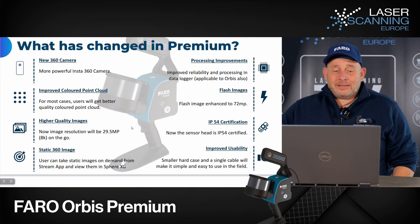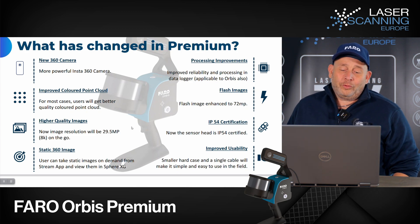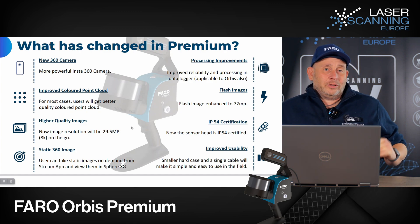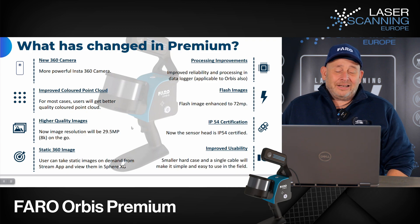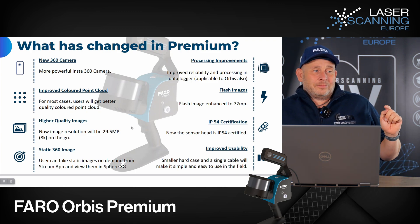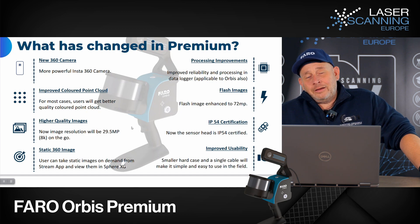What has changed in the Premium? You have a new 360 camera — a more powerful Insta360. Based on this, you get an improved colorized point cloud quality and higher resolution images. The on-the-go image is 29.5 megapixels with 8K. You also have the option to make static 360-degree images during the process using the app, and there is improved processing on the data locker in the software.